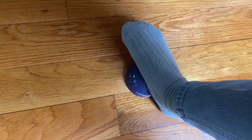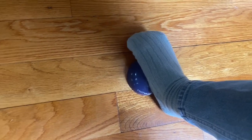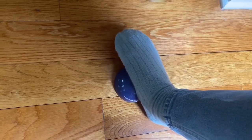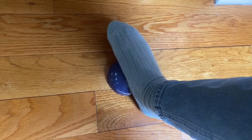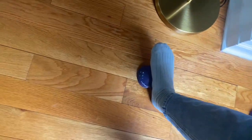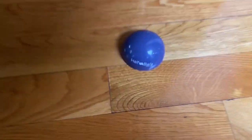This has been super helpful for me to release some of this tension from walking on a rigid surface and wearing heavy shoes that haven't been letting my toes and my foot move in a natural way. It's been huge to release this tension. I definitely recommend trying it if you have some foot pain.